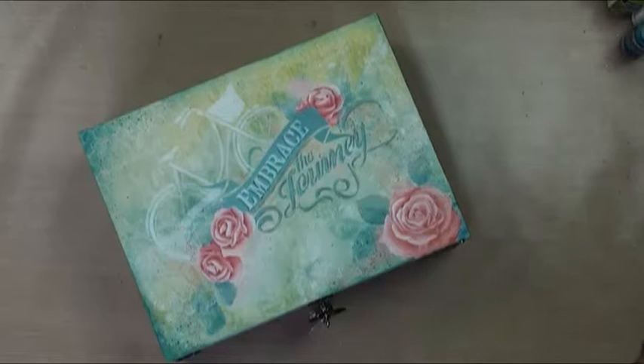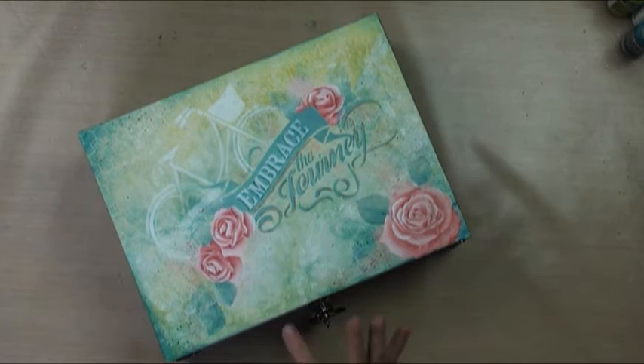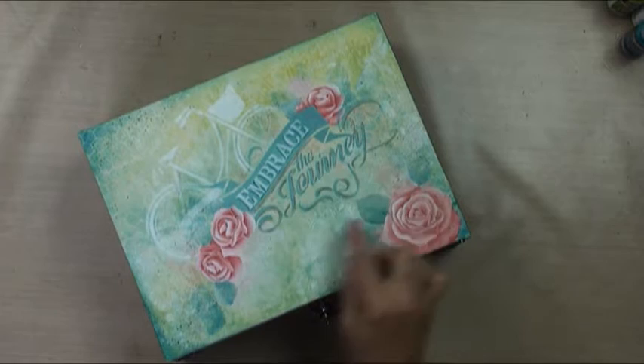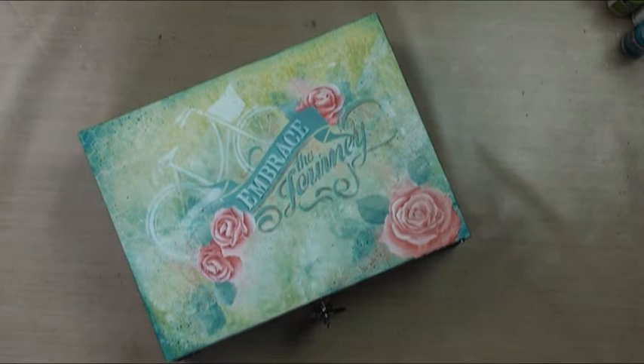Hi, I'm Patricia Rawlinson and this is Embrace the Journey. It is a sweet little project where we do a really cool faux finish background using some crazy techniques, and then I'm going to show you how to use stencils to make these roses. They're super simple. I've actually used stencils for the background details and for the lettering and everything. There's a pattern included in the design packet so you could just paint it freehand if you wanted to. You can trace it and base it and not use stencils.